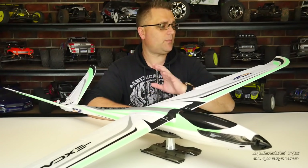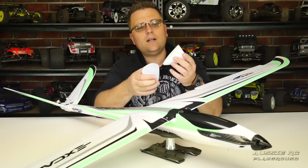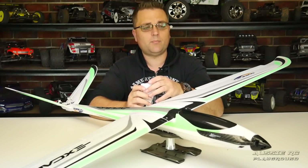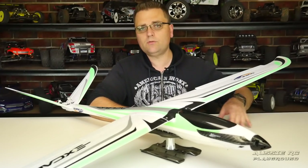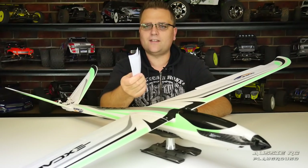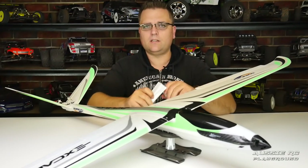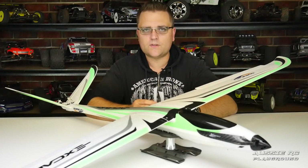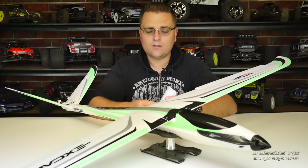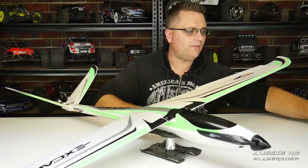Not only do you get the plane in the box, but they also give you a couple of extra goodies. One is these little cones — for slope soaring. You remove your spinner and prop, slide one of these over the front, and you have a slope soarer with no prop. The other items are like little band-aids: if you have a nose crash, you stick these on to reinforce the fuselage at the front end until you can replace it. They're pretty flimsy but they'll help patch things up.